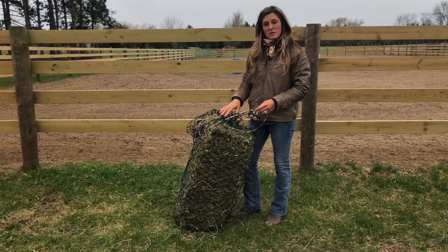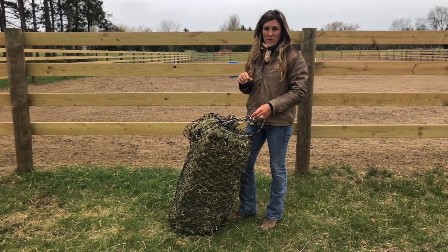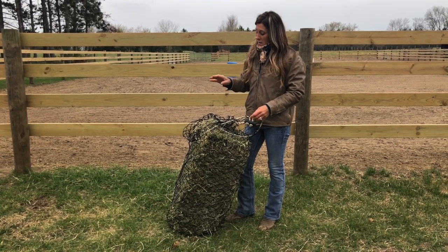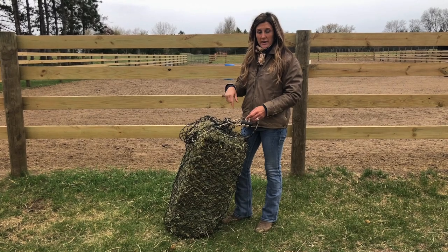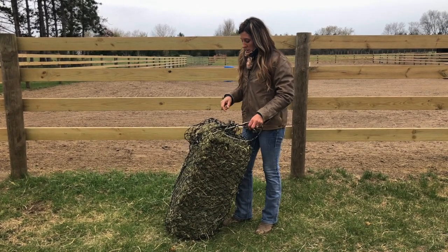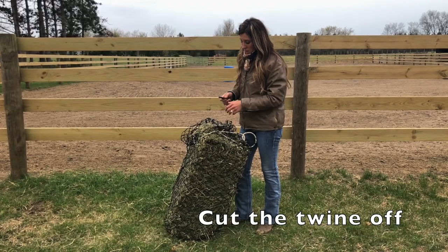Right now, because we never suggest using any hay that has twine or baling wrap or anything like that, you always need to remove that. But if you're gonna be carrying it, you can either cut your twine or you can leave it on and cut it off when you get to where you're going. So in this case, because of how I'm going to show you guys how to carry it, I'm going to cut the twine off.